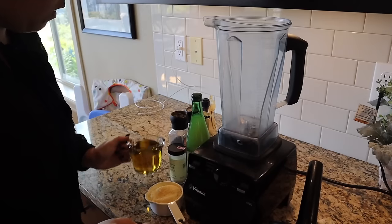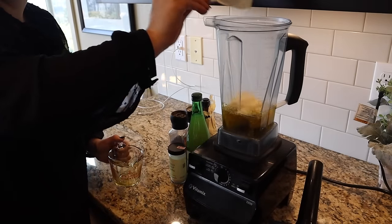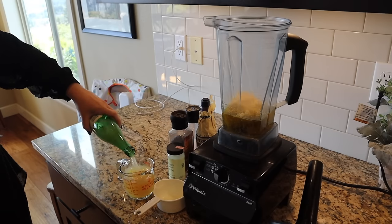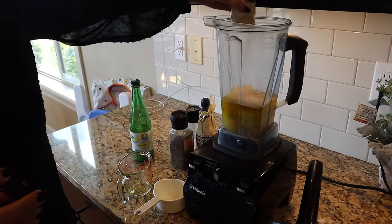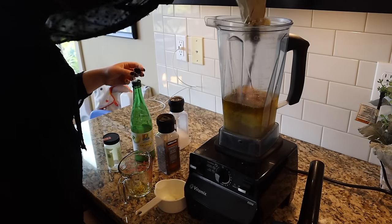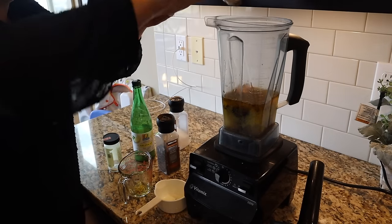This is my mom's famous caesar dressing recipe — we have it all the time for family dinner and none of it ever gets left over. It's equal parts lemon juice, parmesan cheese, and olive oil — like a vinaigrette caesar. Then we add quite a bit of garlic powder, salt, and pepper. The key ingredient is Worcestershire sauce, which gives it that caesar dressing flavor even though it's not a creamy caesar.